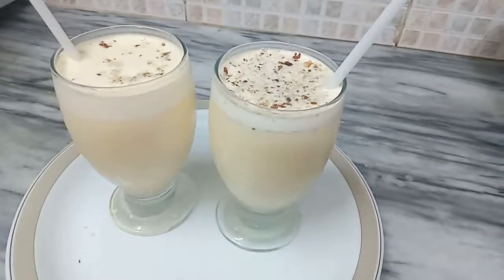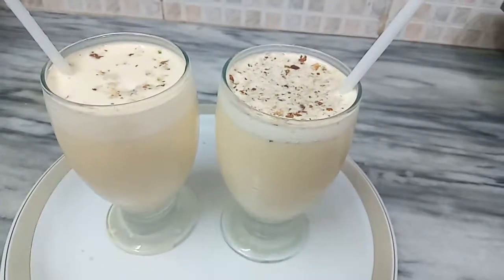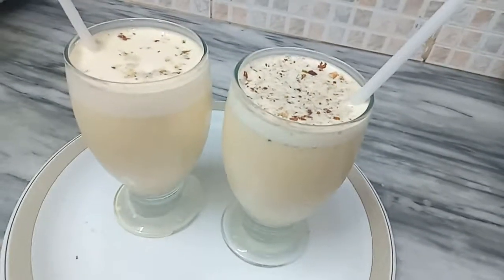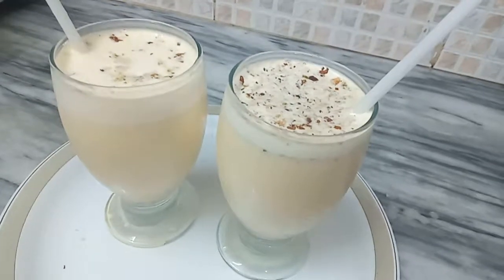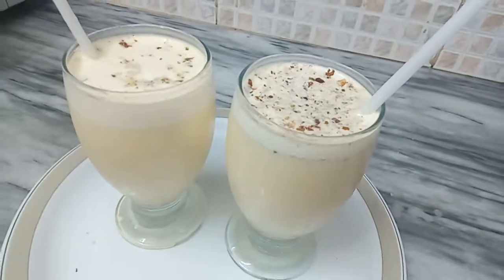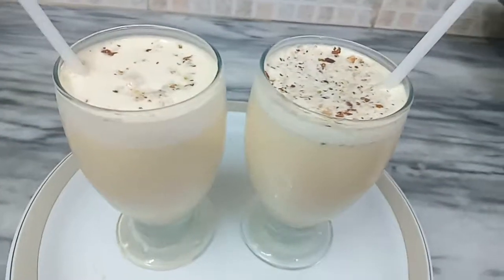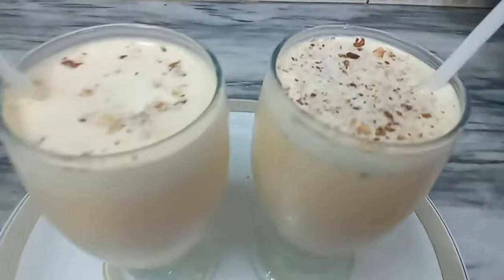Super fast, super quick, and super easy — I made it with very less ingredients. It's a refreshing drink and a must-try recipe. Try it and enjoy it at home. If you like this recipe, give a thumbs up, share with your friends, make your cooking easy and fun with me, and take care of yourself. See you in the next video.